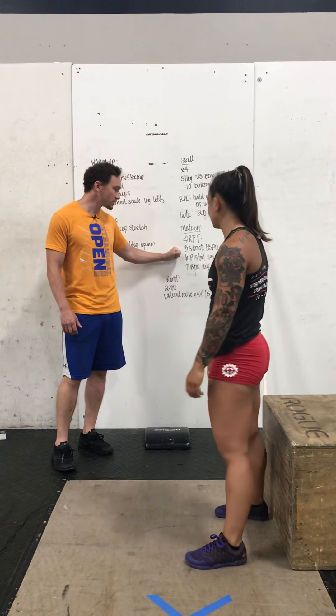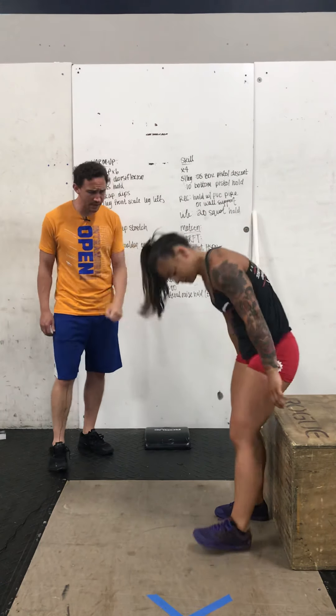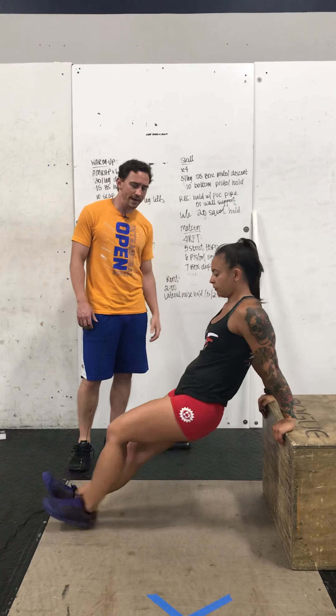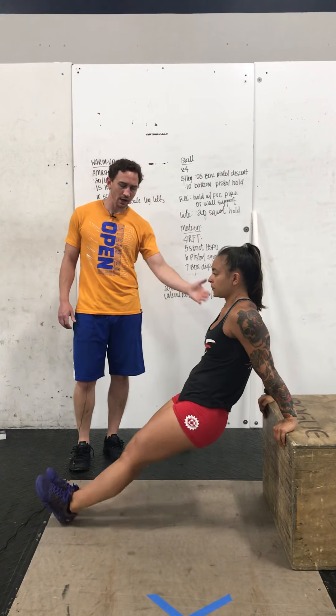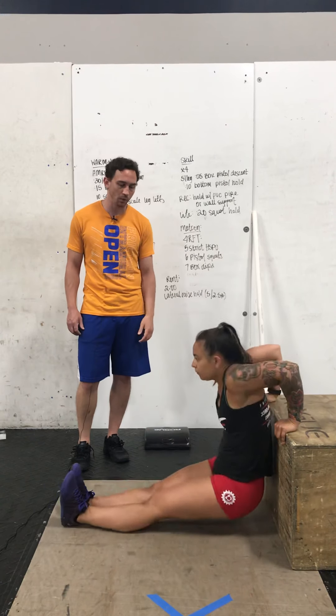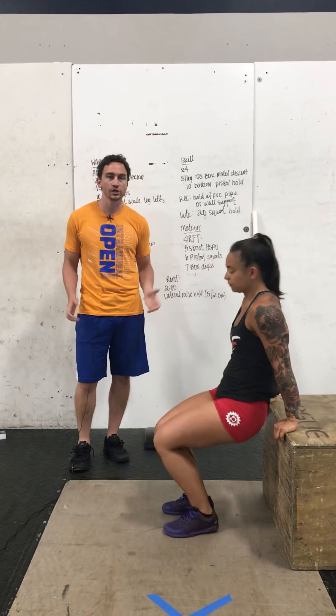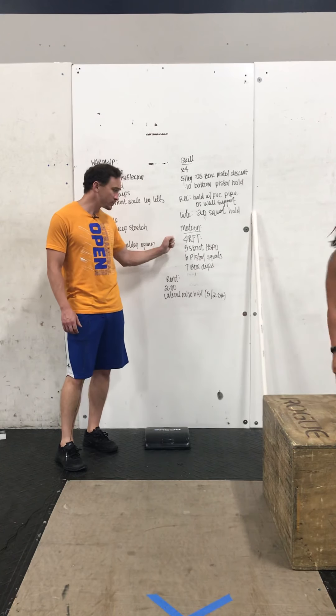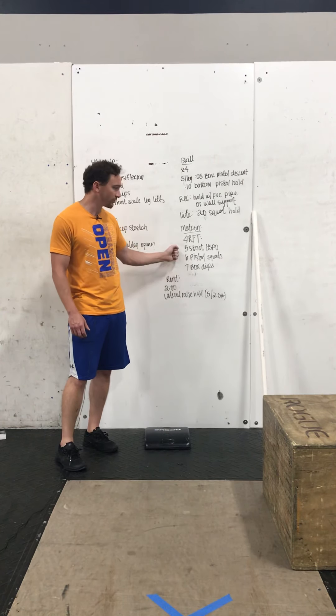So that'll cover your pistol options. And then as far as that box dip goes, just like in the warmup, but now arms are behind us, we want to go to that full depth — looking for 90 degrees in the elbow there. Get pretty close to the ground, push out, get a full lockout. A lot of arms between the handstand pushups and the dips, so you're going to feel that fatigue there.